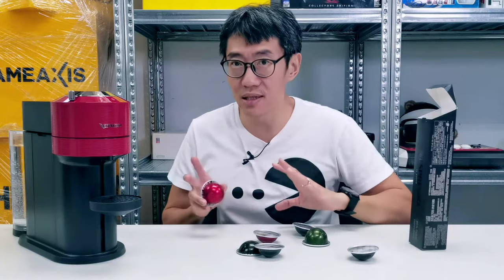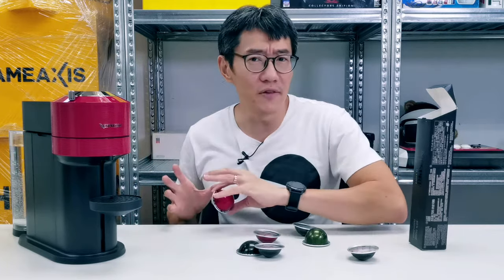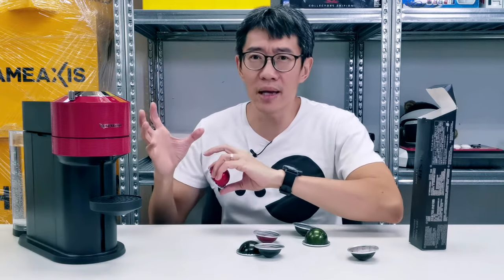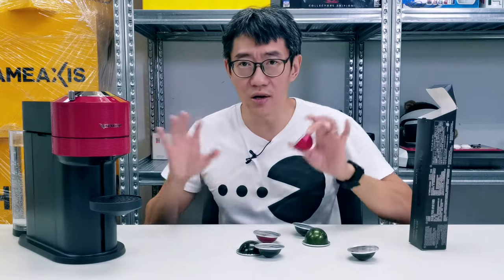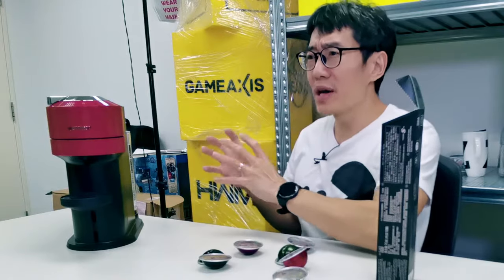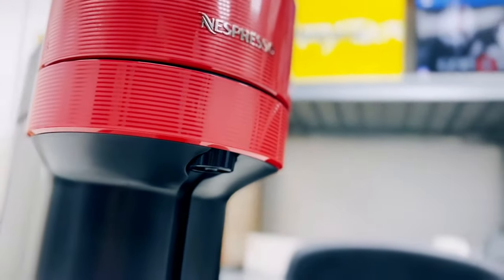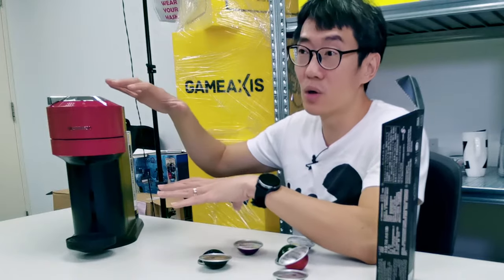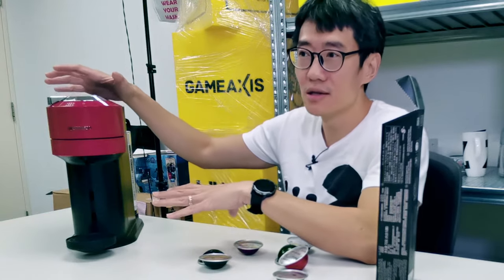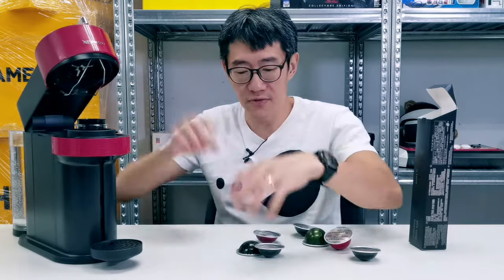Comparing the Virtuonext to the Virtuo Plus — that machine felt a lot more advanced. It was automated in the sense that you press a button, it opens up, you put your pod in, press another button, it closes by itself, makes coffee. This one, on the other hand, feels a little bit more industrial. I do like it — I like the contrast and design of the machine. This whole bright cherry red lacquered look contrasts very well with the black. But in a sense it feels a little bit backwards because this is a manual machine.